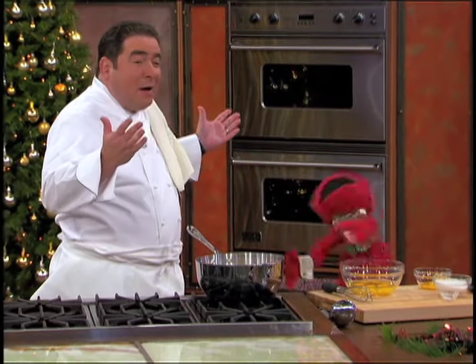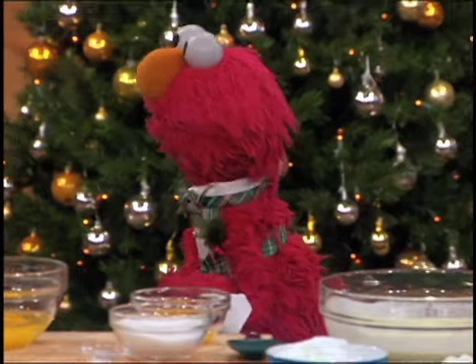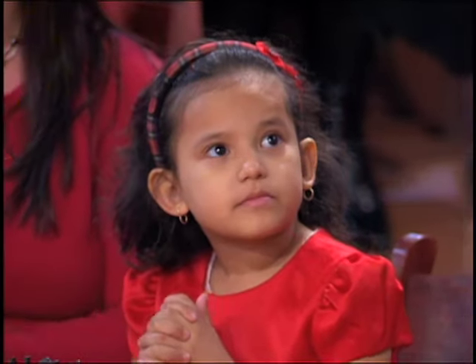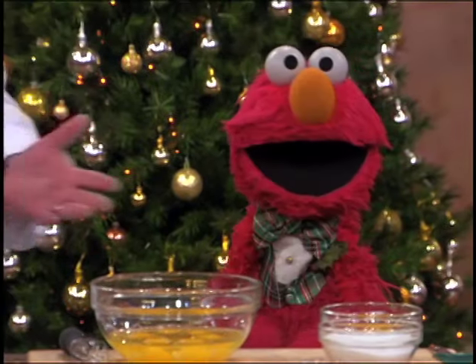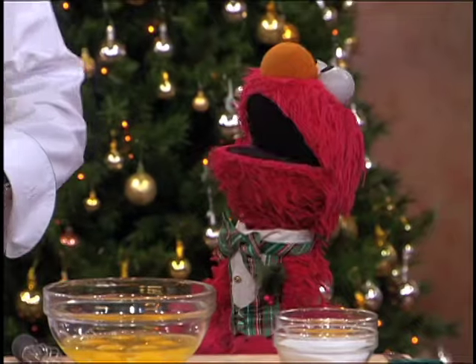Elmo! Hi, Elmo! How are you? It's good to see you. Good to see you. You want to make some eggnog? Elmo would love to make some eggnog!